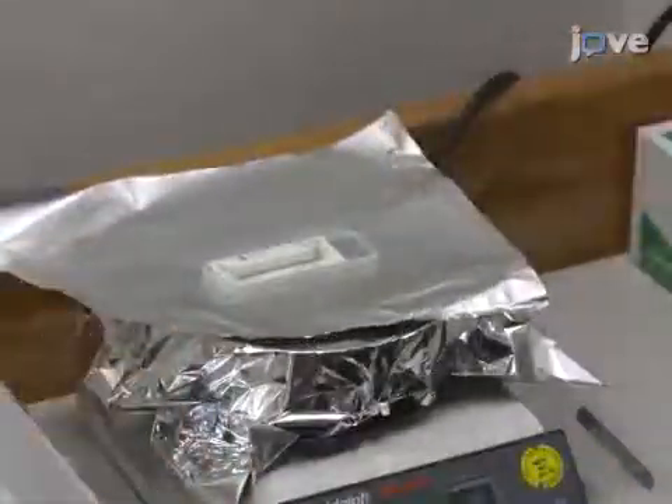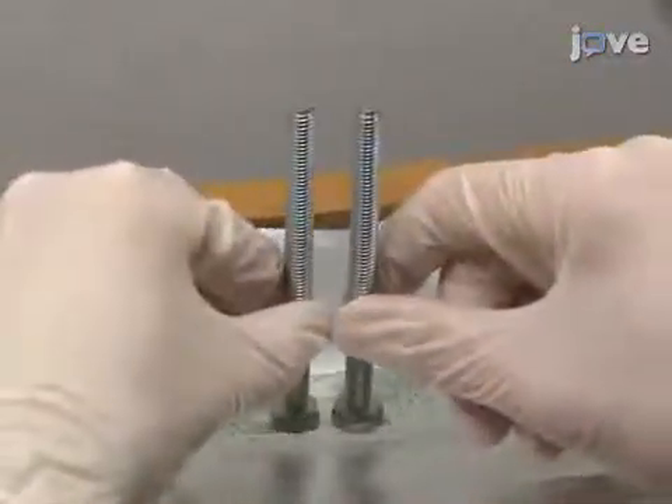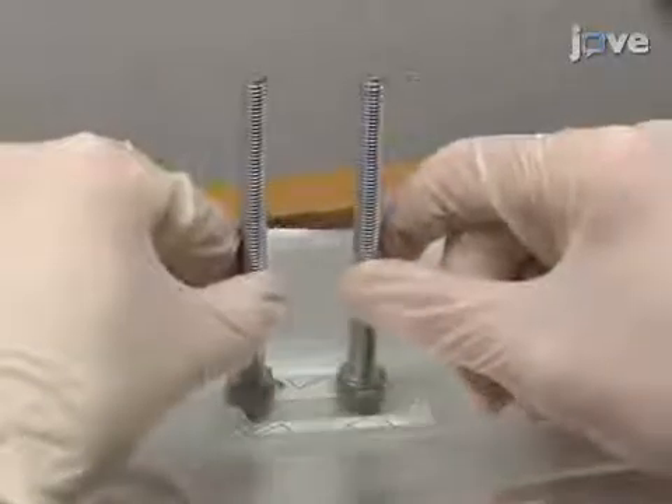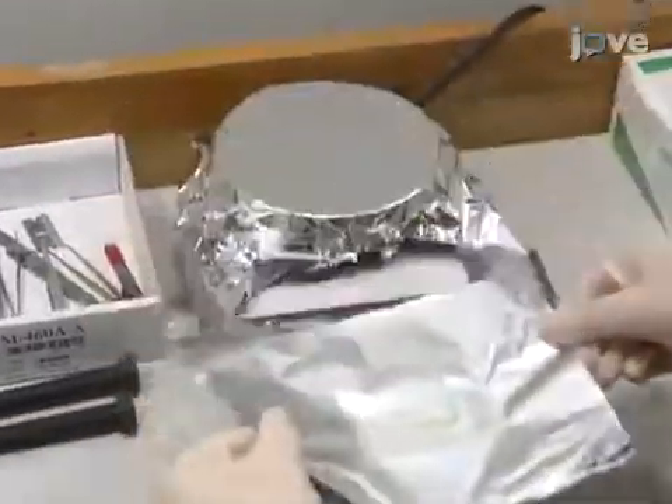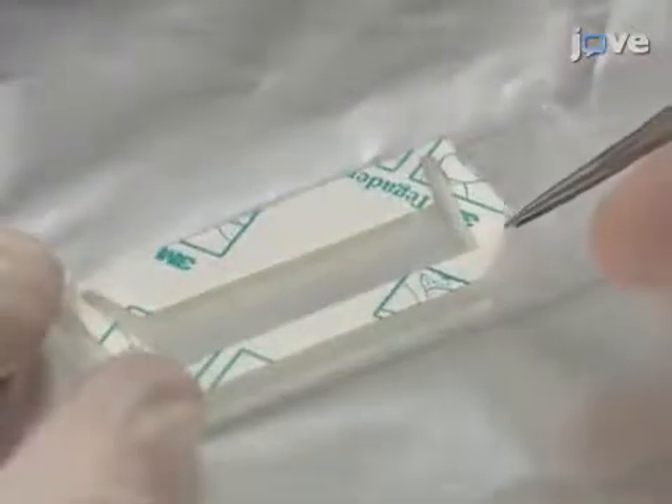Heat the slide to 80 degrees Celsius on a hot plate for one minute. Press the film onto the slide for 30 seconds using an extra microscope slide to distribute the pressure evenly, and then allow the assembly to cool for one minute. Peel off the protective sheet covering the adhesive.